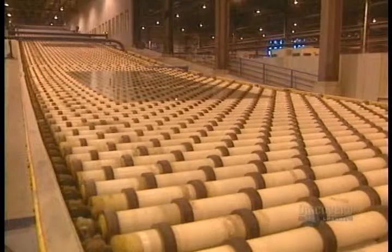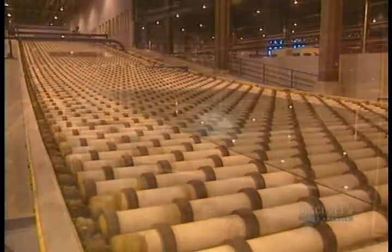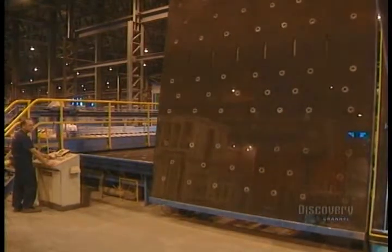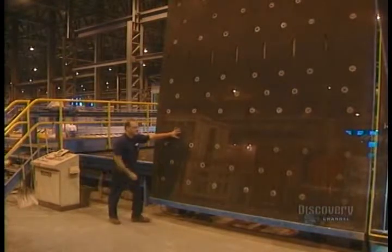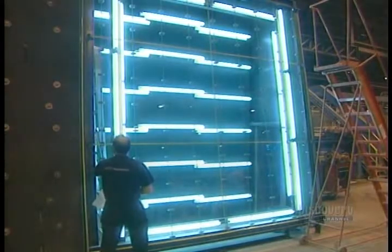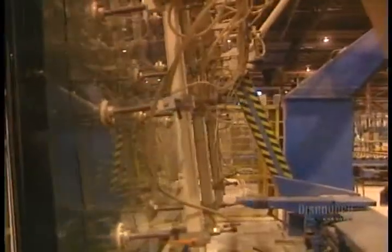These rubber-covered rollers convey the glass sheets to the inspection department. When they arrive for inspection, these immense glass sheets are handled with great care and are positioned upright. The glass is inspected for faults with fluorescent lamps. Once inspected, the glass sheets are handled one at a time and stored vertically.